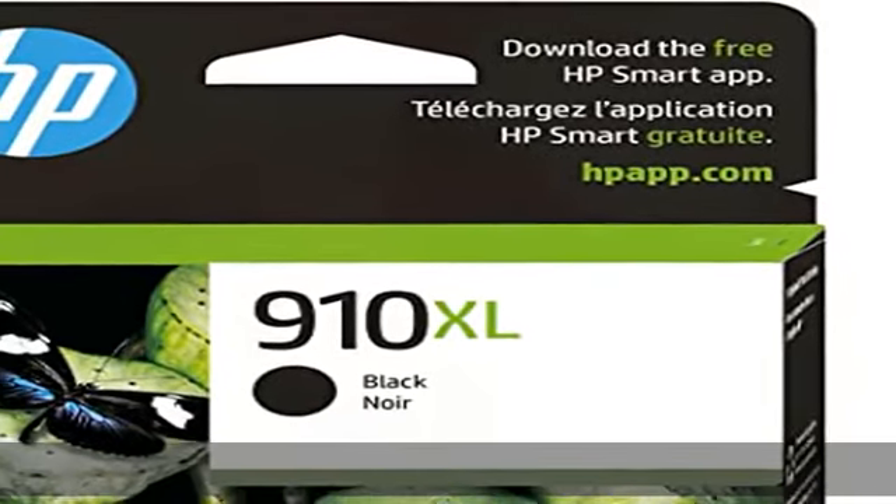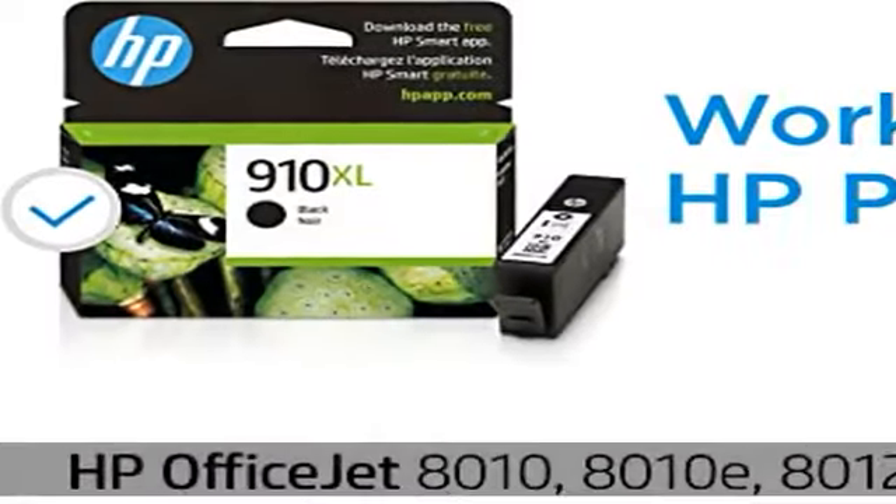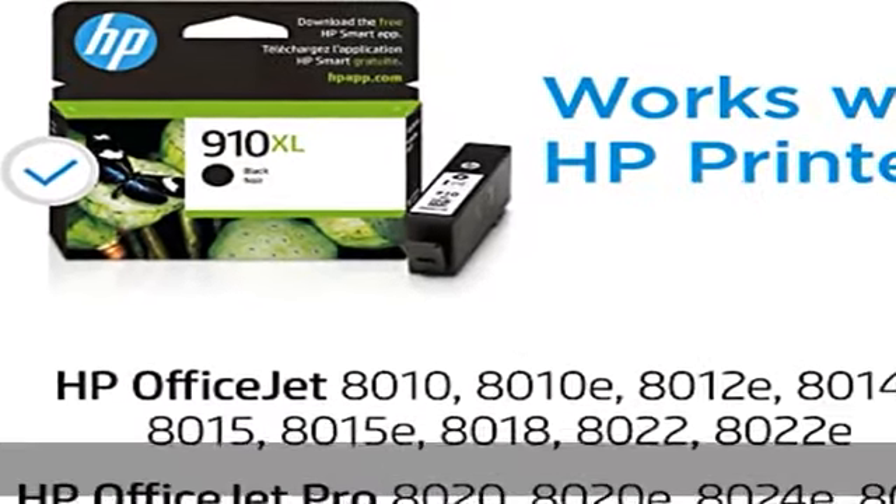About this item: original HP ink is engineered to work with HP printers to provide consistent quality, reliability, and value. This cartridge works with: